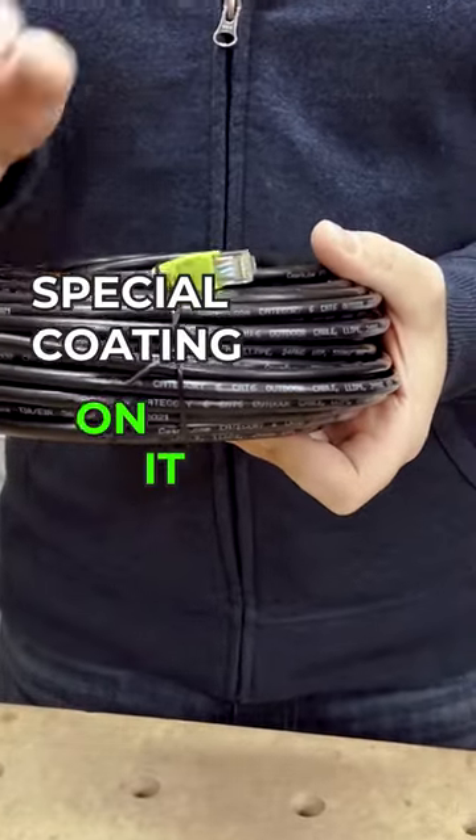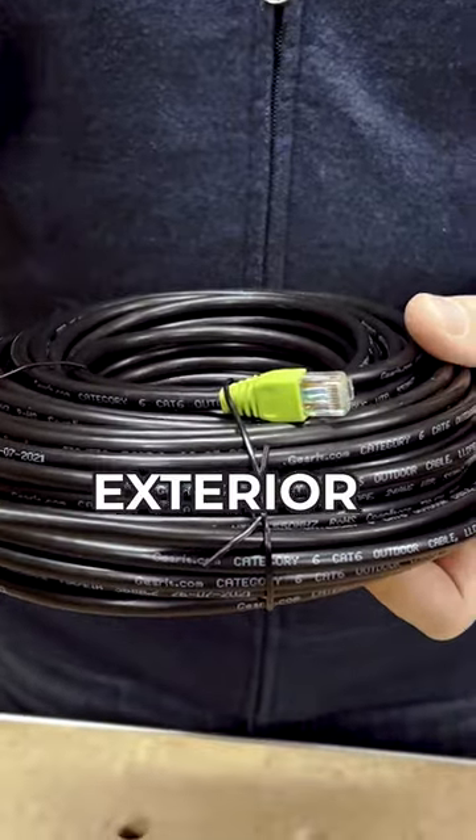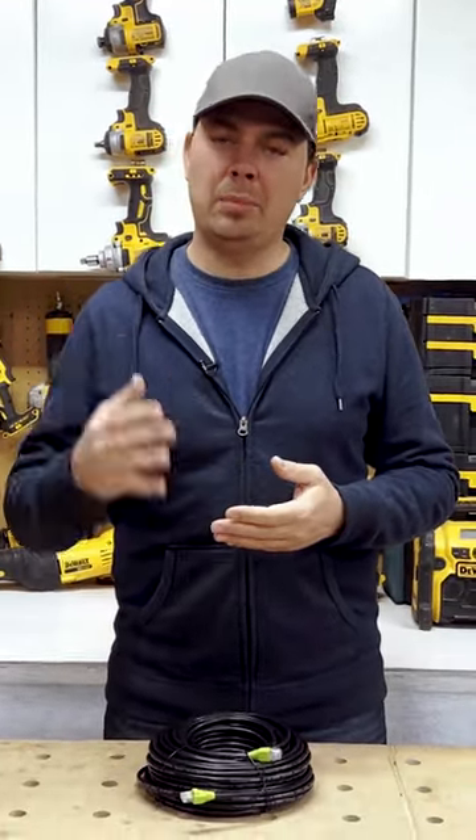It's got special coating on it. It's specifically designed for exterior use. This cable is great for gaming, fast internet speeds — we're talking 550 megahertz. So you're going to get wicked download speeds and upload speeds.